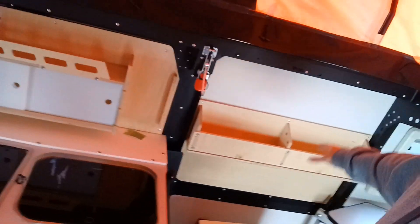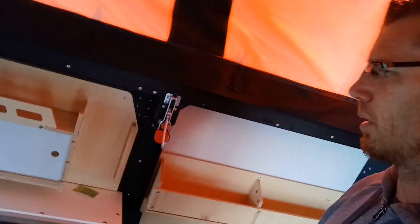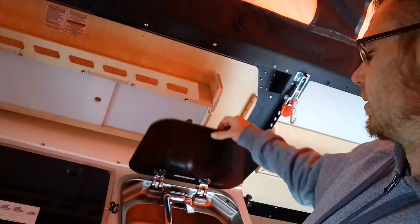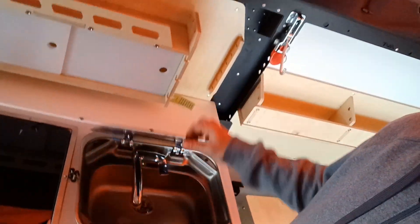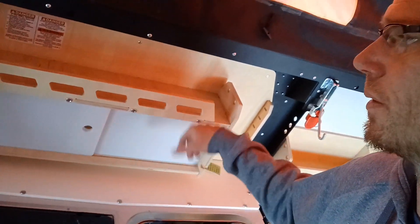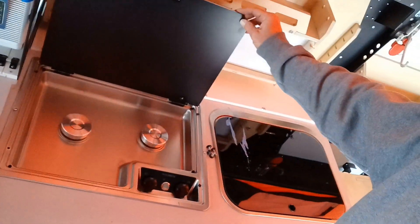Now you're seeing all these beautiful cabinets made with real wood — very, very high-end. Stainless steel sink, cabinet shelf over here, and right here is your two-burner stove.